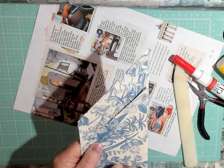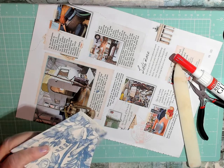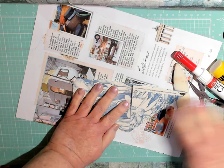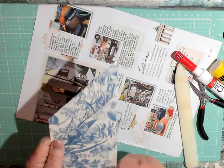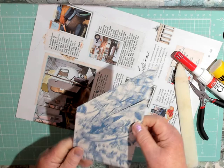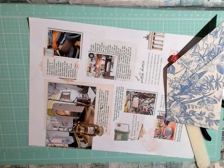You could sew it if you wanted to, right along the edges, and that will keep it down. I'm just going to glue along the edges, and that way it will stay in place. That gives me a pocket in here, a pocket here, and depending on how I want it glued down in the book, I could also have a pocket underneath or make it a tuck instead of a pocket.